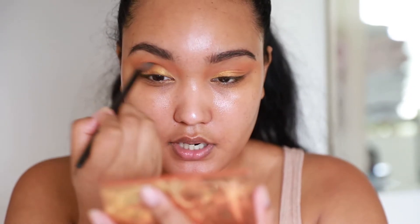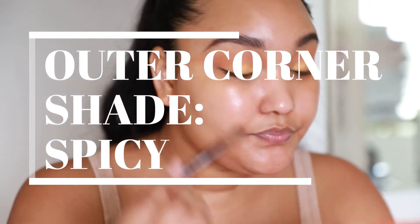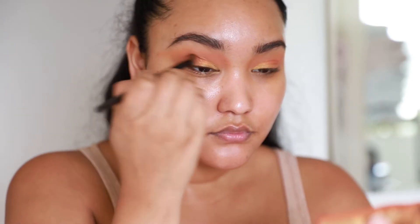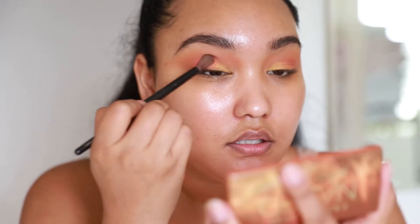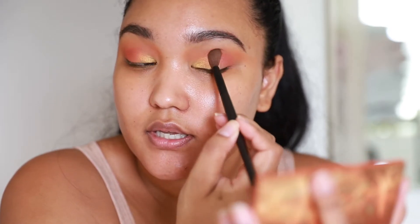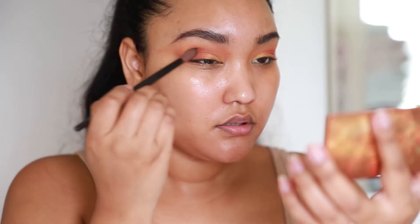With that Laura Mercier blending brush, we're just gonna blend out and I'm gonna deepen the outer corner a little bit. I'm going to pick up 'Spicy.' I find that if you pat, you get more of the color. If you kind of blend with a windshield wiper motion, it disperses the product a little more. So I would like to pat to build up that shade. I like the way it looks when I use my fingers — if you're trying to get them to look the way they look in the palette, use your fingers.